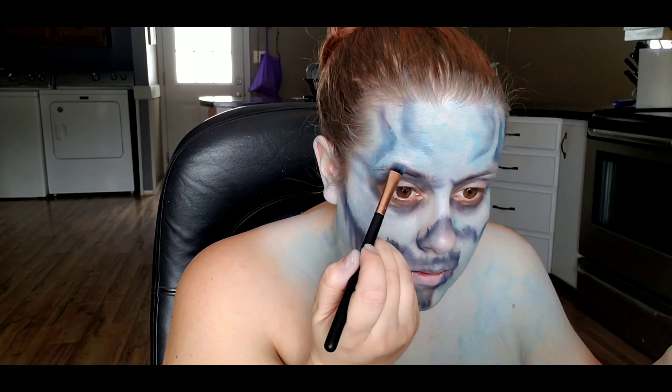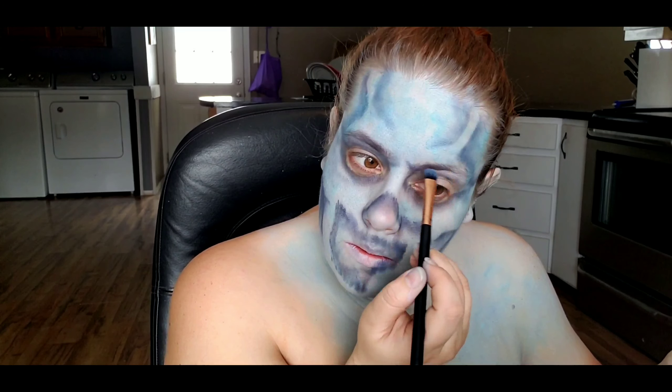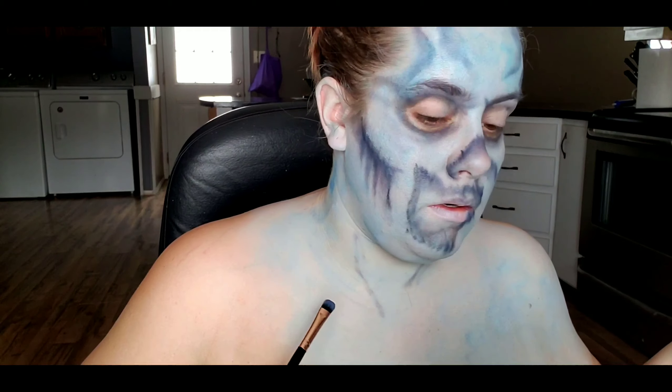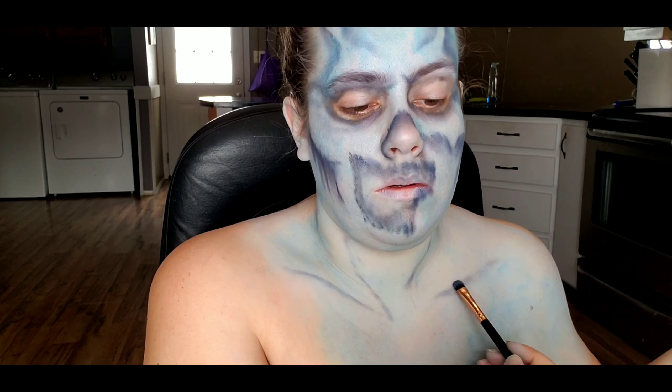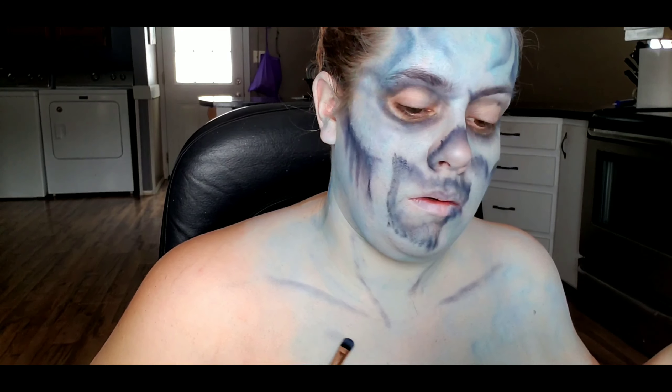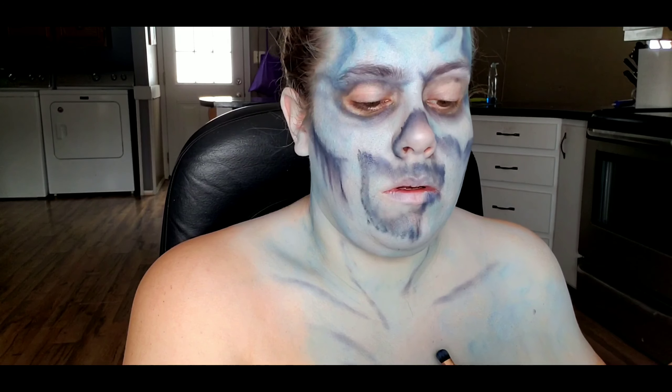Continuing with that same blue eyeshadow, I'm just going to use that to kind of map out where I want my ribcage to be and all of the other tendons and things that I want on my chest. Again, this doesn't have to be perfect — it's a zombie.